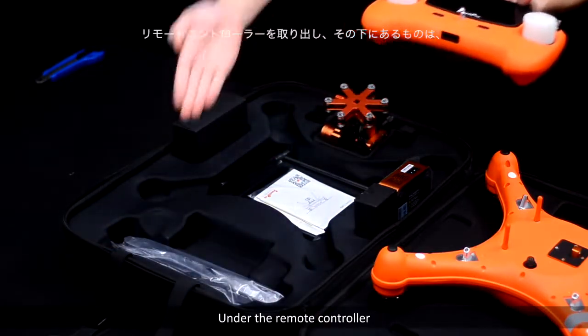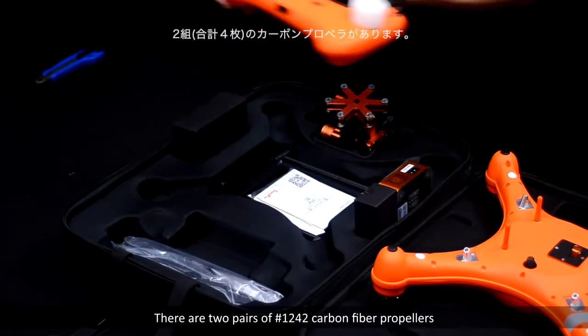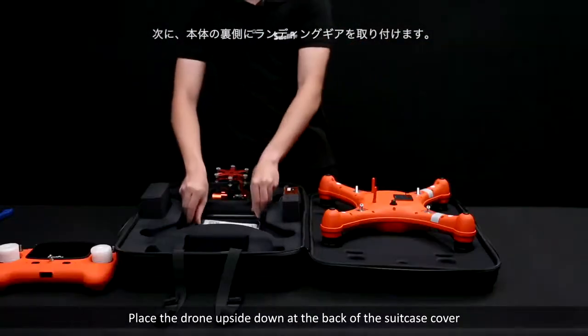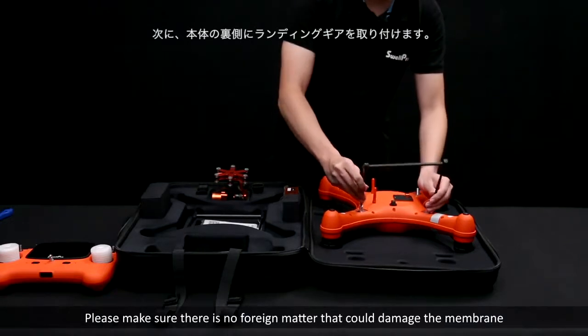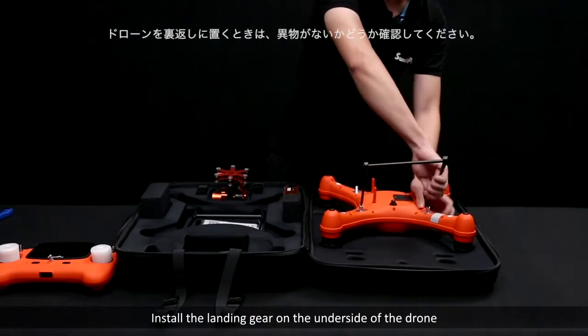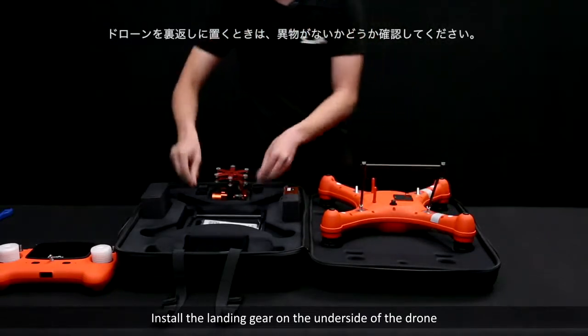Under the remote controller, there are two pairs of number 1242 carbon fiber propellers. Next, place the drone upside down at the back of the suitcase cover. Please make sure there is no foreign matter that could damage the membrane. Install the landing gear on the underside of the drone.